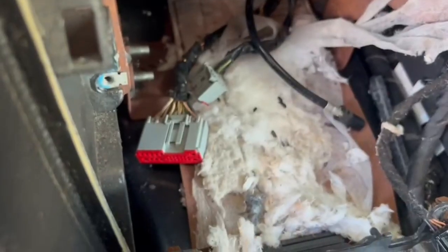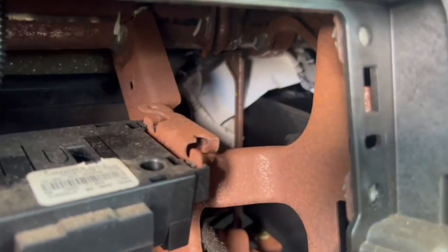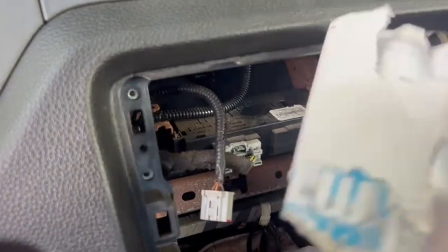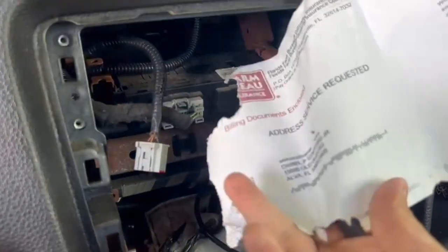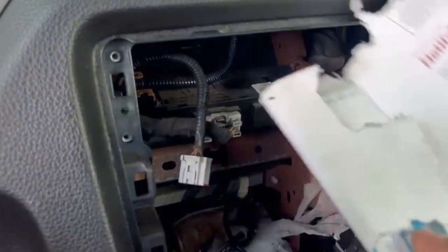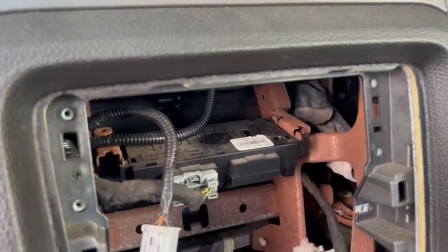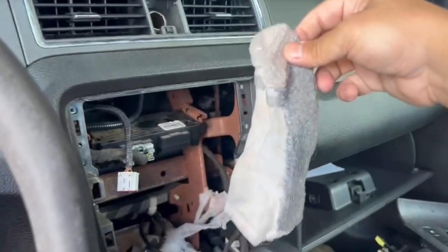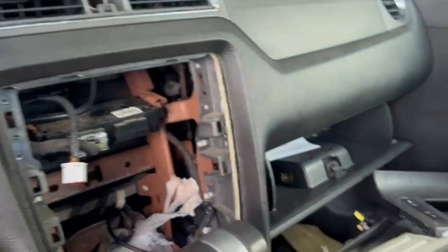That wasn't hard, but holy crap — look at that rat poop. Something was living up in here. There's some treasure back there too — hopefully money in those envelopes. We got a letter from a Daniel, the previous owner. And what is that back there? Appears to be his sock. Interesting. Something was definitely living up in here.